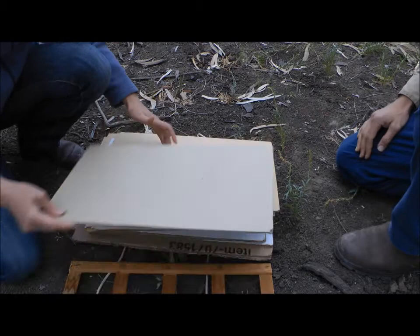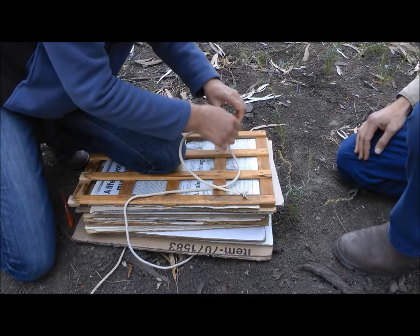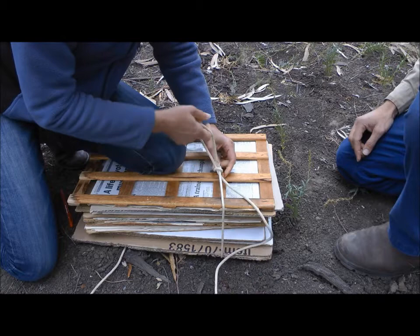Then we put the cardboard back on, the spare cardboard, the spare newspaper, and the other half of the press, and tie it up. I lean it against my knee. The knot used is a slipped half hitch — it's a slipped half hitch because you don't pull the thread right through.